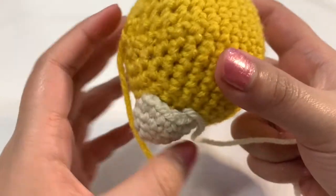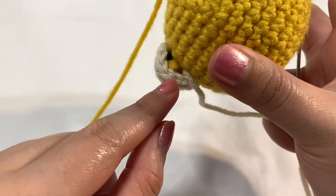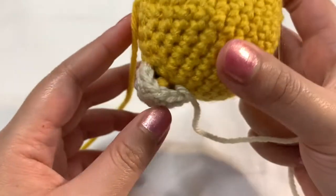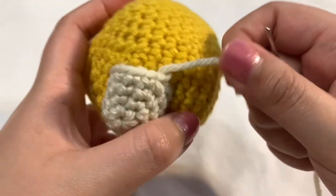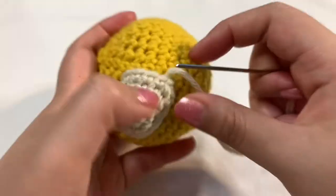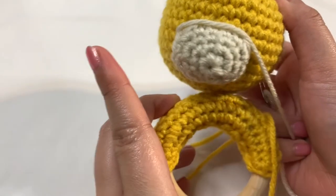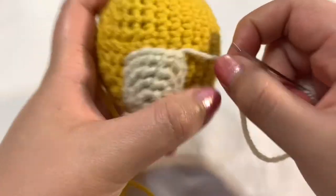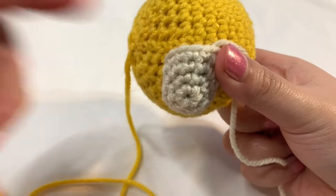Once you get a little bit of opening that's left, you can go ahead and stuff the nose just a little bit — I just put some scrap pieces of yarn in there. After that, you can just finish closing it up. You can see that I did move it a little bit towards the bottom of the face because it just felt like it looked better right there. Now I'm just going to go ahead and finish closing this up.